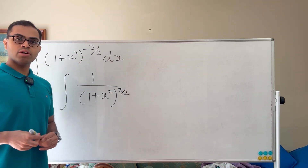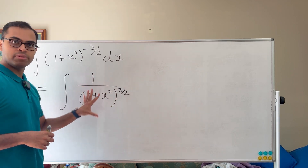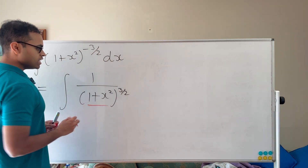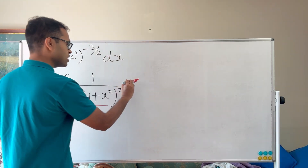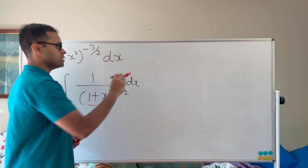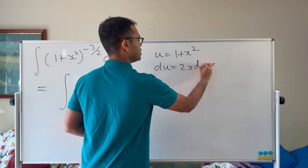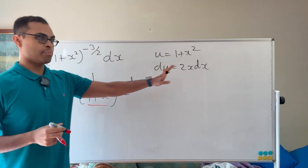The issue with this integral is that our first thought is to do a u-substitution. If you see something in the denominator powered by 3 halves, you try setting u equal to what's inside. But when we do that, we get du = 2x dx, and there's no x up top, so that doesn't work.